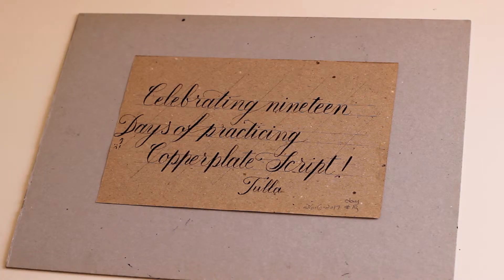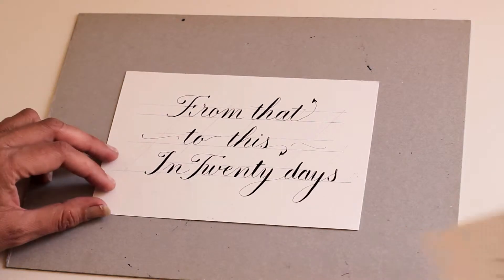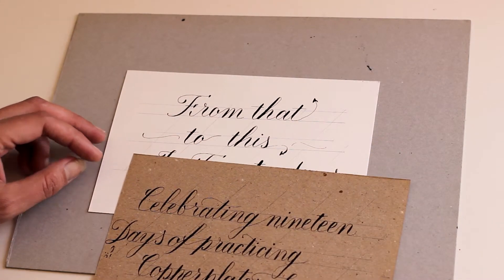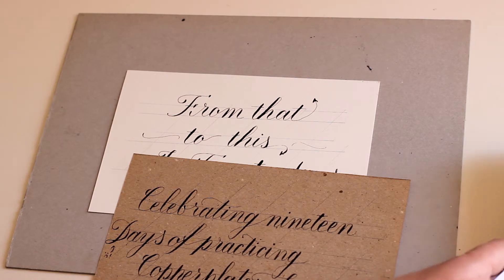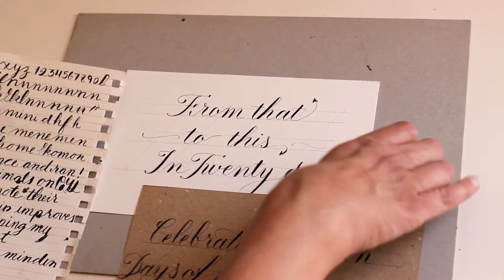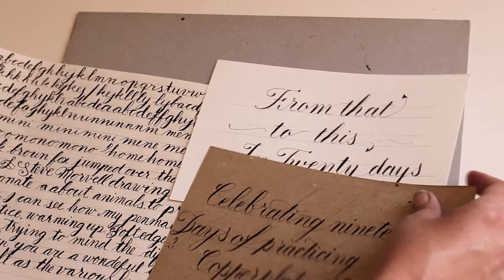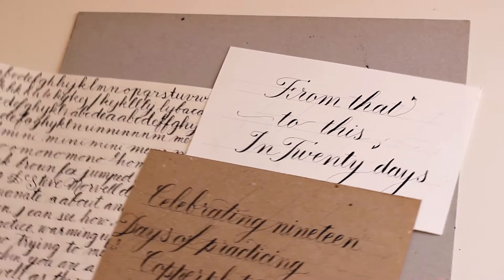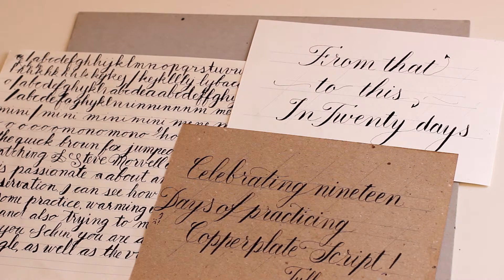So yeah, you can see a lot of difference. And as I wrote, this is today. And this is my starting point. I can't believe it took me so many years to realize that practice does pay off.